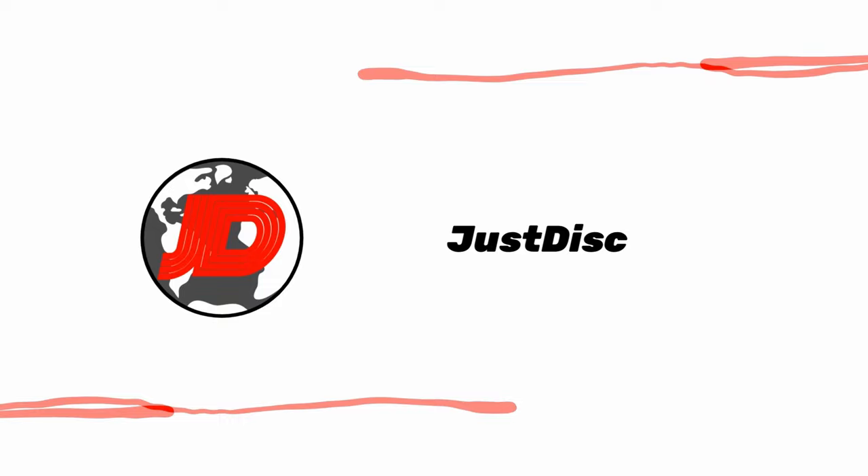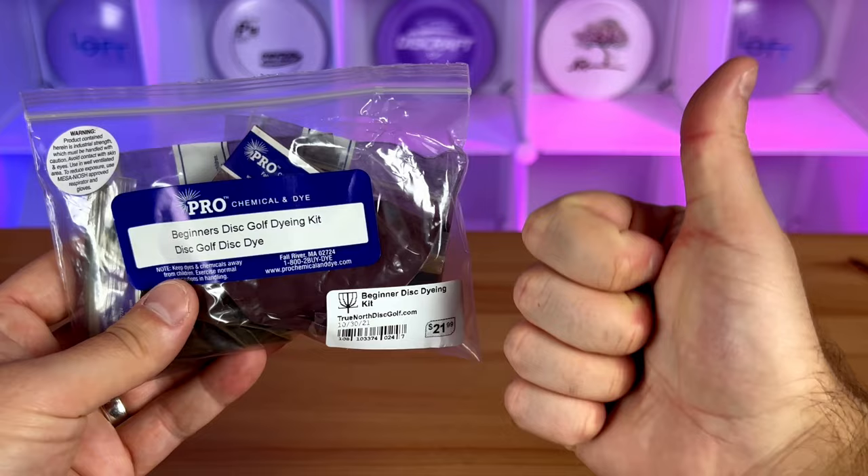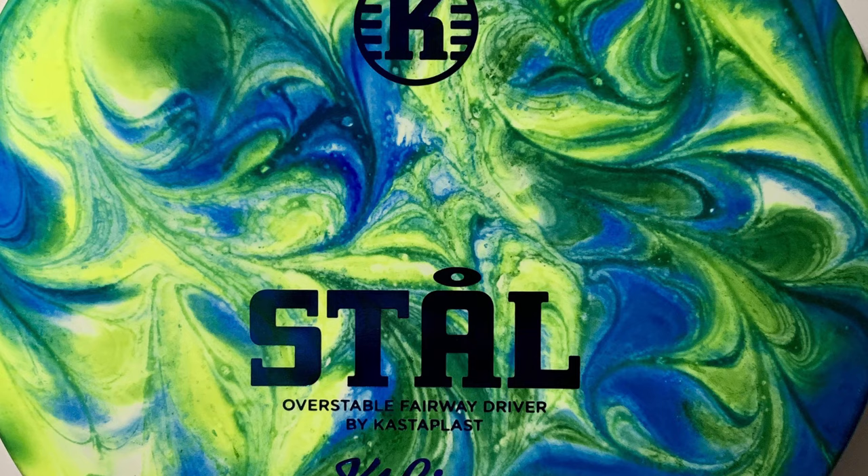For this disc golf dye we're going to be using the lotion dye technique where we use cocoa butter instead of shaving cream, and we use Pro Chemical and Dye instead of RIT Dye More. We heard that the lotion dye mix is one of the best disc golf dyeing techniques — it produces some of the best results and it's also just easier to move around and handle.